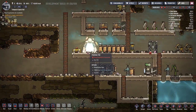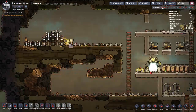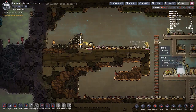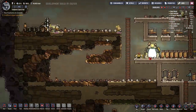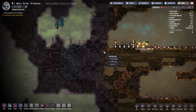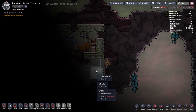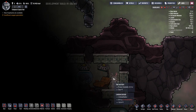We can make a new duplicate, but I don't want to - we're fine. The more duplicates you have, the more oxygen you consume and the more food you need. That's not saying I'll stick with three forever - that would be a dumb idea because then you'd never get anything done.